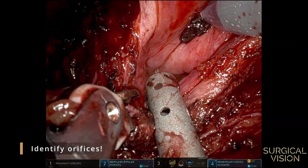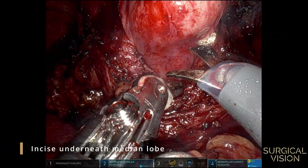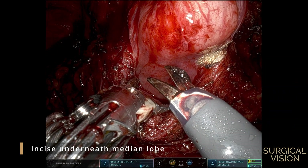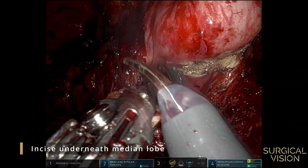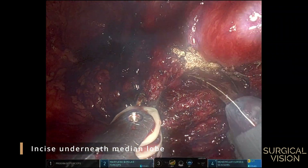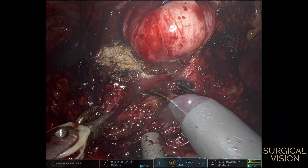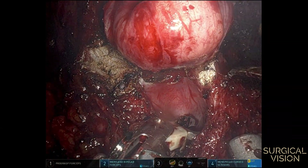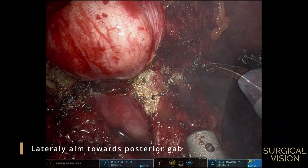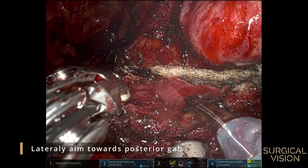Check the orifices before starting the dissection underneath the median lobe. The importance of a good posterior bladder neck dissection at the start now becomes clear, since you can aim towards that point, again avoiding entering the bladder or prostate.